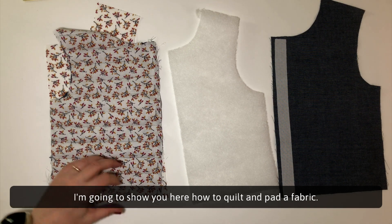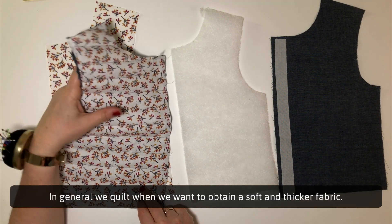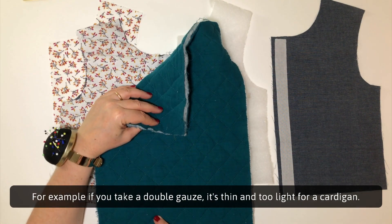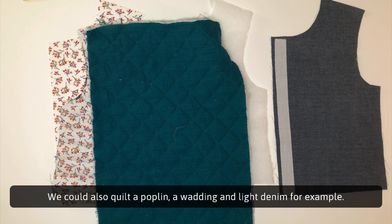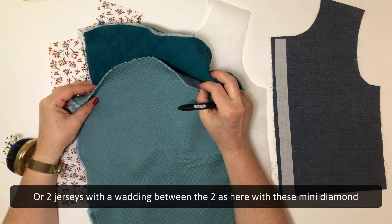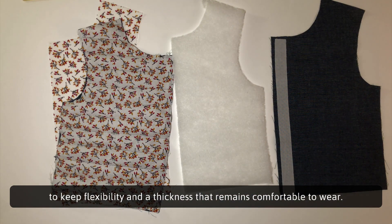I'm going to show you here how to quilt and pad a fabric. This is a technique not detailed in the guidebook but only shown here in video. Why quilt and pad? In general, we quilt when we want to obtain a soft and thicker fabric. For example, if you take a double gauze, it's thin and too light for a cardigan. But if we take two double gauzes with a thickness of wadding between them, this gives us a thicker fabric, warm and comfortable, which will be perfect for a cardigan. You could also quilt a poplin, a wadding and light denim, or two jerseys with wadding between them, like these mini diamond or large diamond jerseys which are already padded when purchased. Whatever the choice, you must choose a quality of wadding that keeps flexibility and a thickness that remains comfortable to wear.